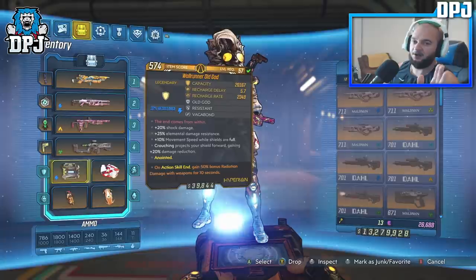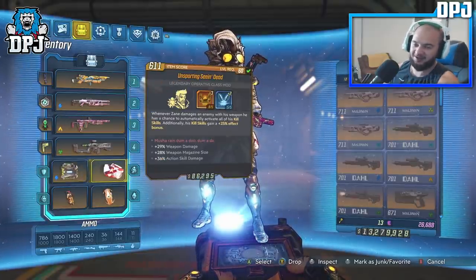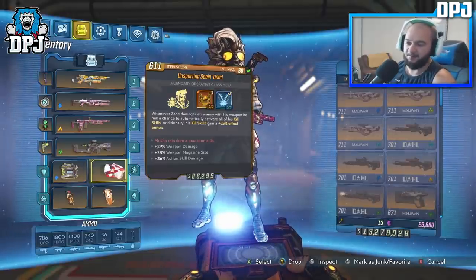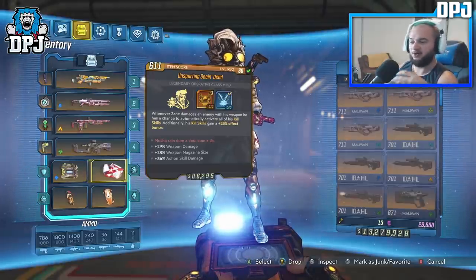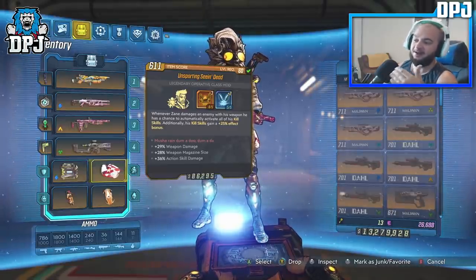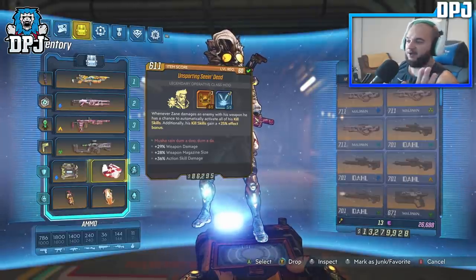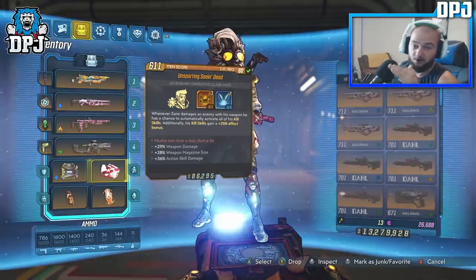Are you ready for this class mod? Check that out. This is perfect for me and this build. The one perk I'd suggest looking at that buffs the clone ridiculously is the plus 36% action skill damage. The other two perks help, but the action skill damage is a must — under Seeing Dead in terms of the DPS the clone does, it's unbelievable.